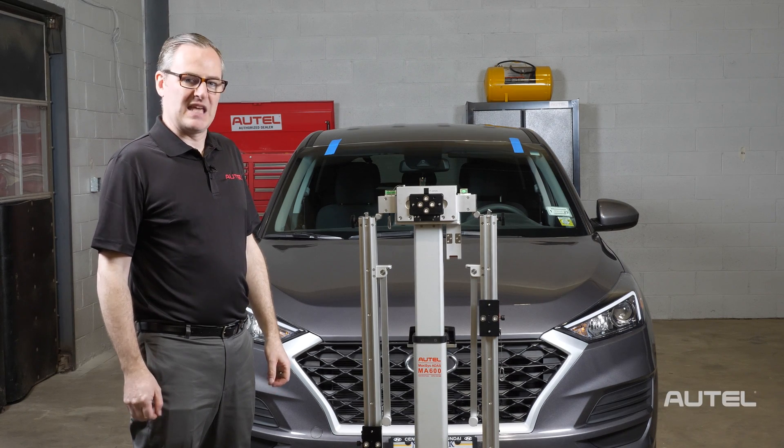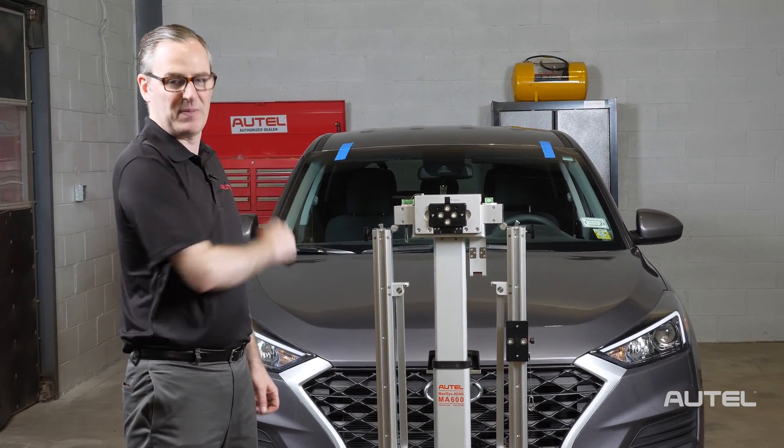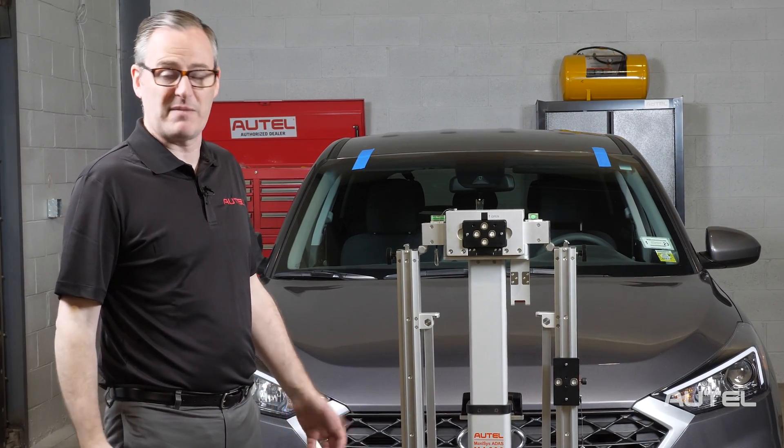The flexible design of the MA600 is perfect for windshield installers who need to calibrate a camera post-glass replacement, like the vehicle behind us, but also for mobile technicians who need to recalibrate any of the ADAS systems they'll find on a modern vehicle.